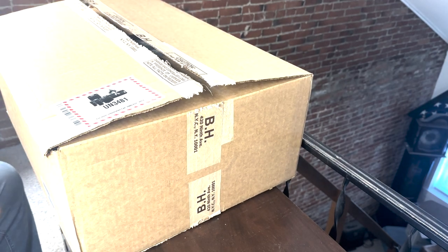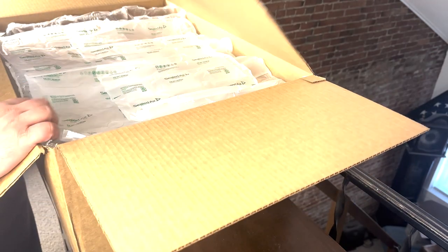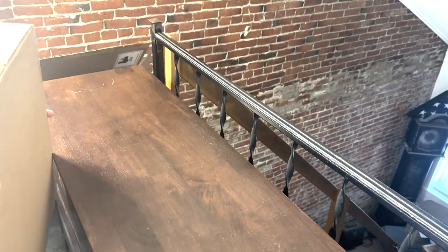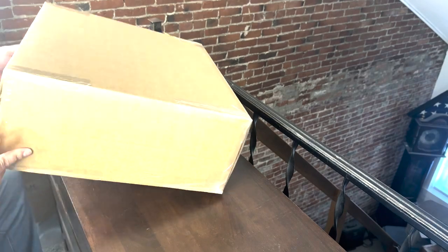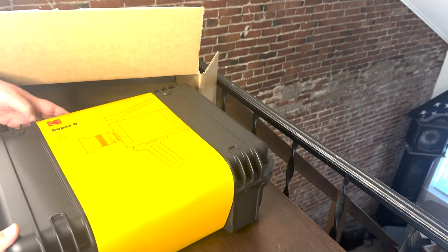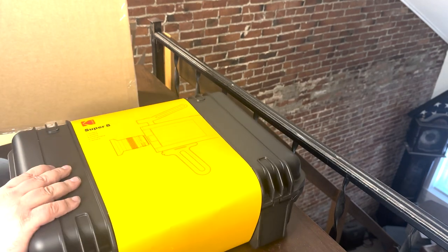Monster of a box. I'm really hoping that what we get inside of here is smaller and there are just a lot of boxes within boxes. And this looks like it — that's actually a really, really solid hard case, heavier than I expected.